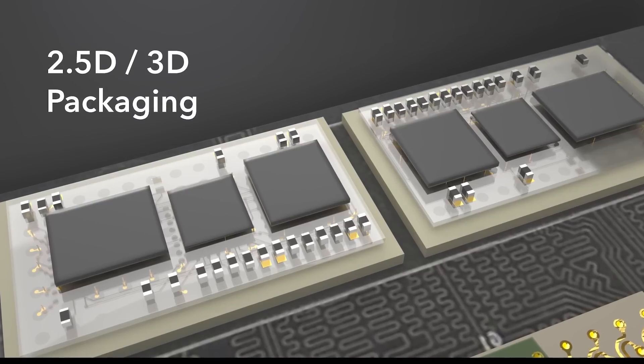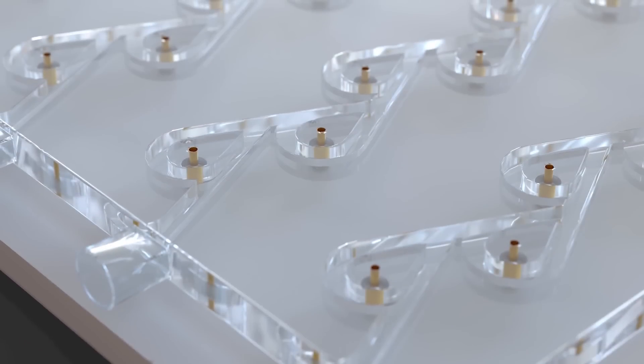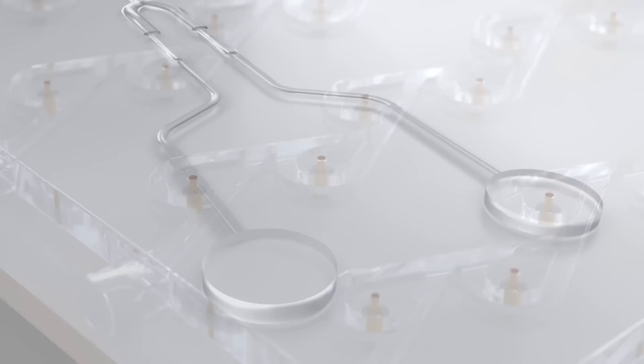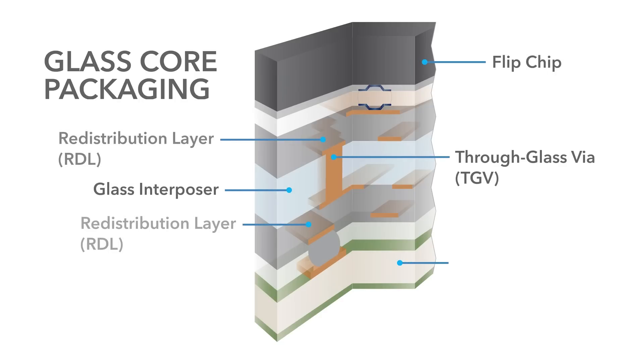Now that we're moving into 2.5 and 3D packaging applications, you have to find a substrate that is suitable to support those, and traditional organics and ceramics are not. Glass, with its fine features, transparency, and hermetic vias, is a substrate of choice that allows for next generation packaging methods and 2.5 and 3D stacking specifically.